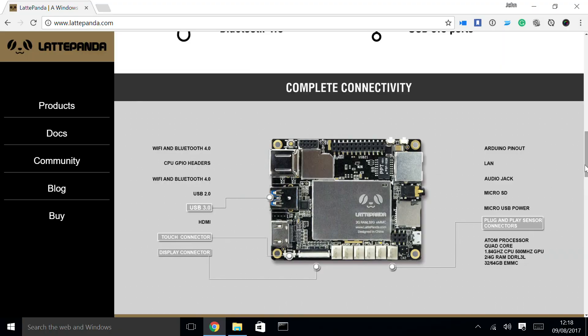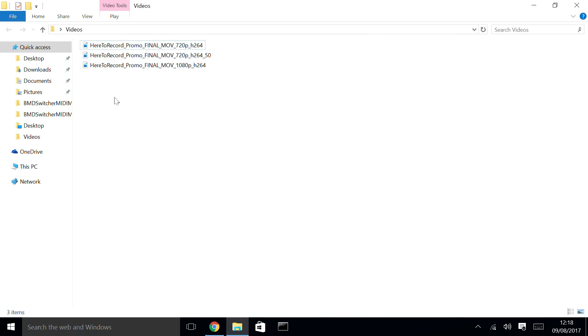I just want to show you a little bit about the setup that I have. I'll be using VLC for most of my things, and I have a few different versions of the video file on my computer here. These are MOVs — 720p, a second variation of the 720p video, and then a 1080p version. MOVs, H.264s — that's what I wanted to try out.